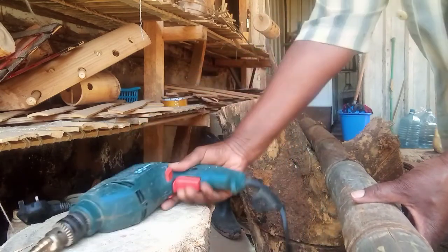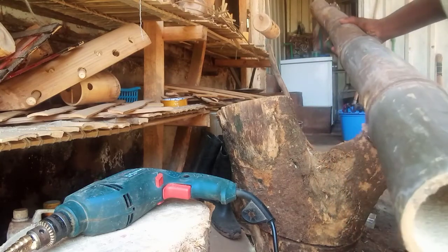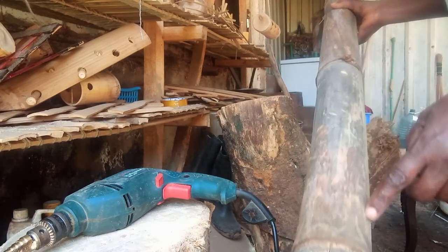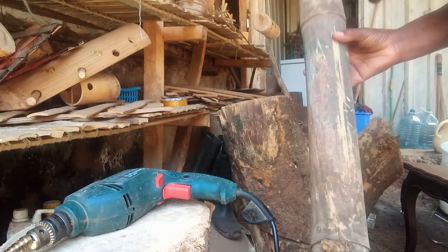You can perforate it the way I'm showing here, or you can perforate it through the side, but you have to have a very long kind of wire to be able to perforate all the nodes.